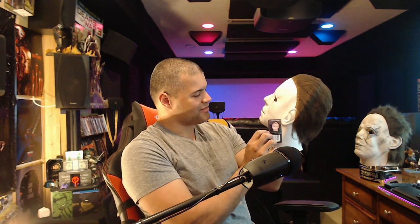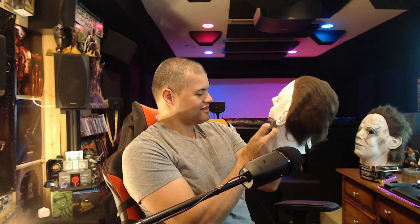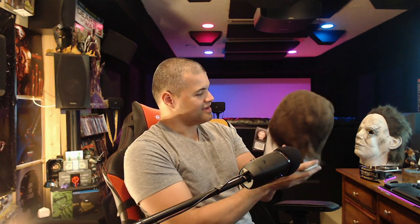It's got the tags on it — 'Halloween: The Night He Came Home.' This is great guys, I like this one a lot.